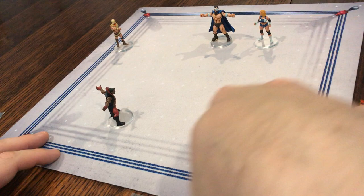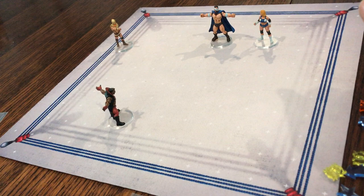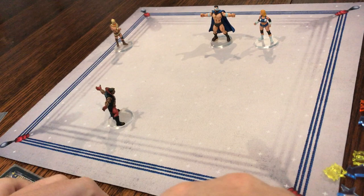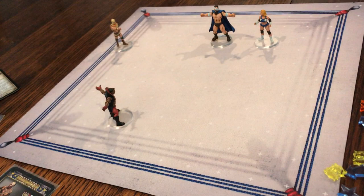We're playing on this map — it is a 10 by 10 gridded map. There are also four squares on the corners that represent the turnbuckles, in case you were going to climb that turnbuckle and later jump on your opponents. All the wrestlers come with a stat card, which I'll show you in a second. In the starter you also get the initiative card, some reference cards — these are all double-sided — one that has beatdowns and reversals, and one that has the basic actions and the wrestler abilities.